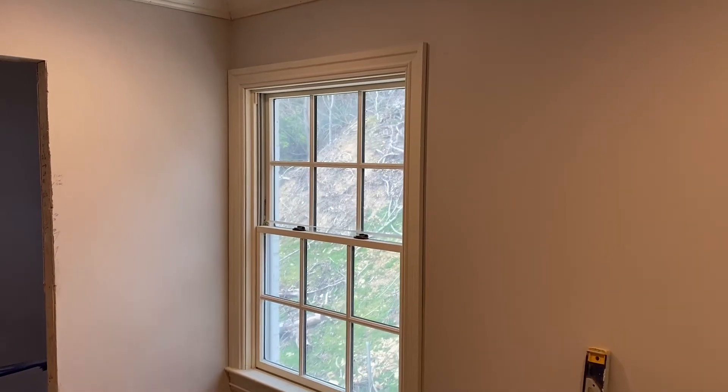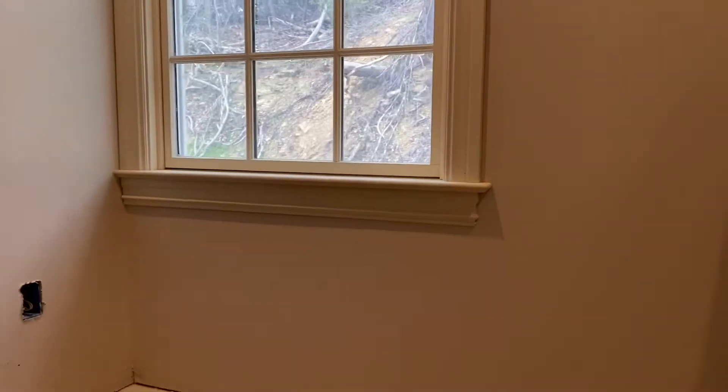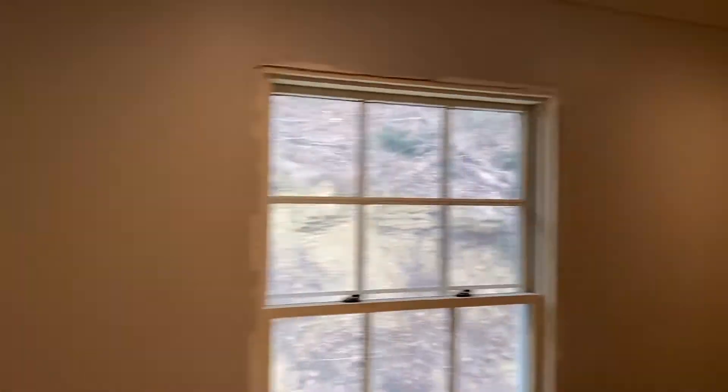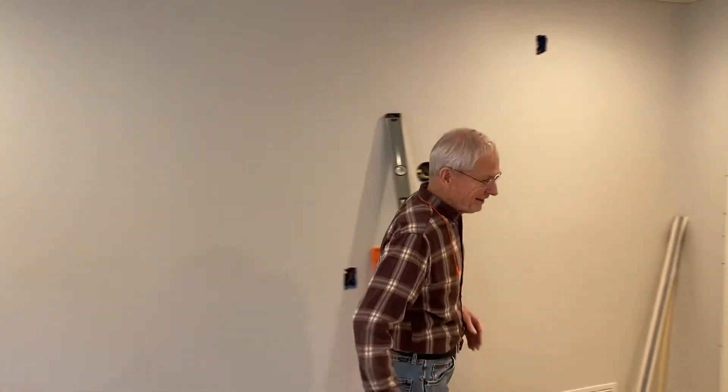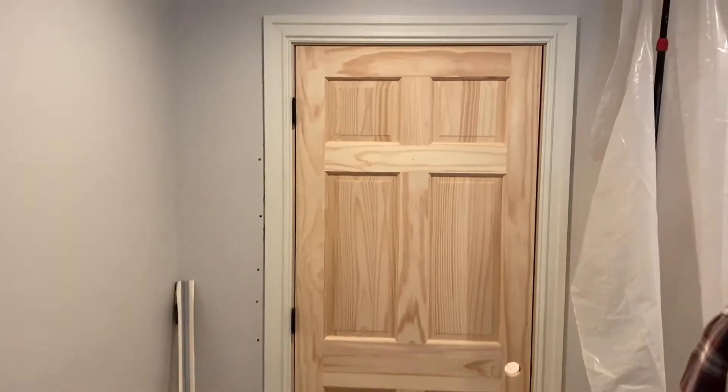It's looking better - we've got this window all cased out. That apron looks good, nice and tight against the wall. Dad's here to give a hand. Better than it was - we're closer now than when we started.